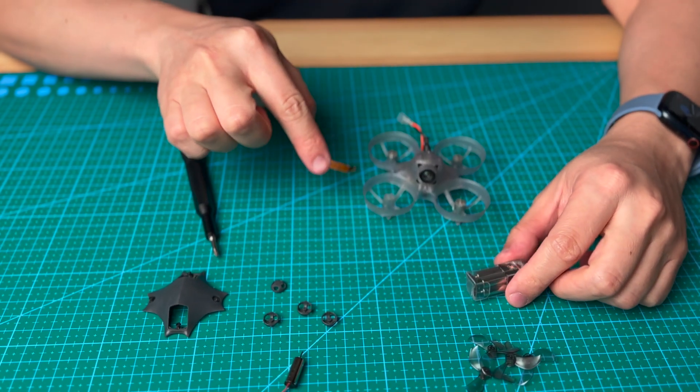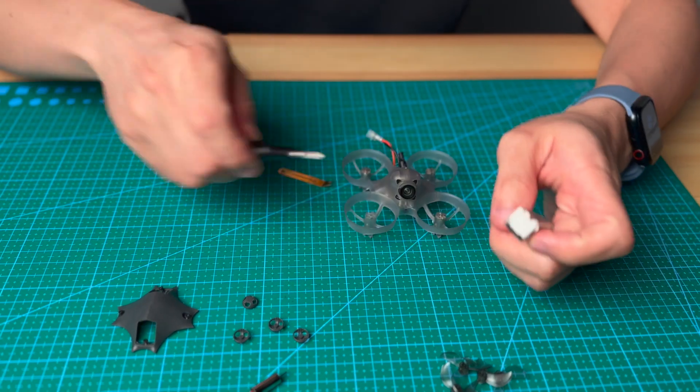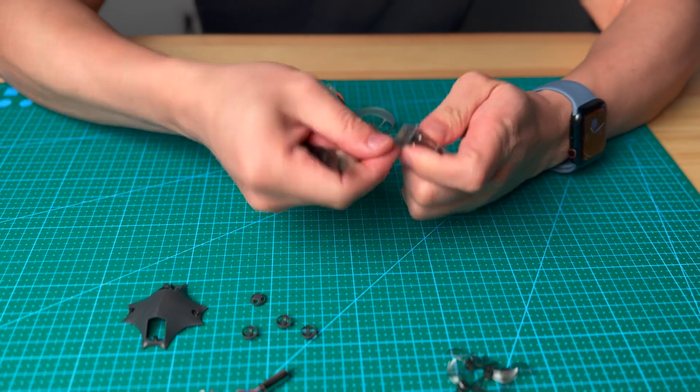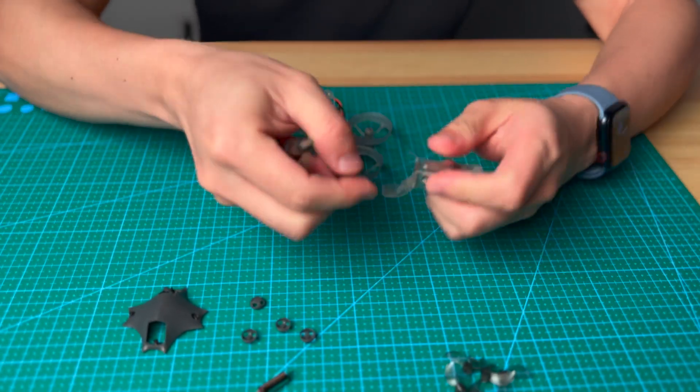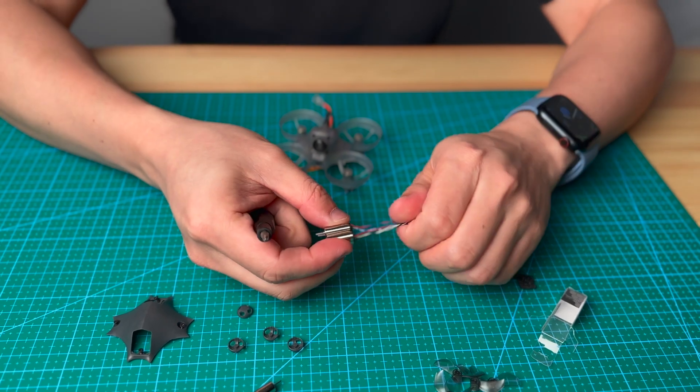I recommend doing the motors one by one — remove one motor and put in a new motor right away so you won't forget the motor rotation. I'm going to take the motor out from the case. This is the silver motor we have.